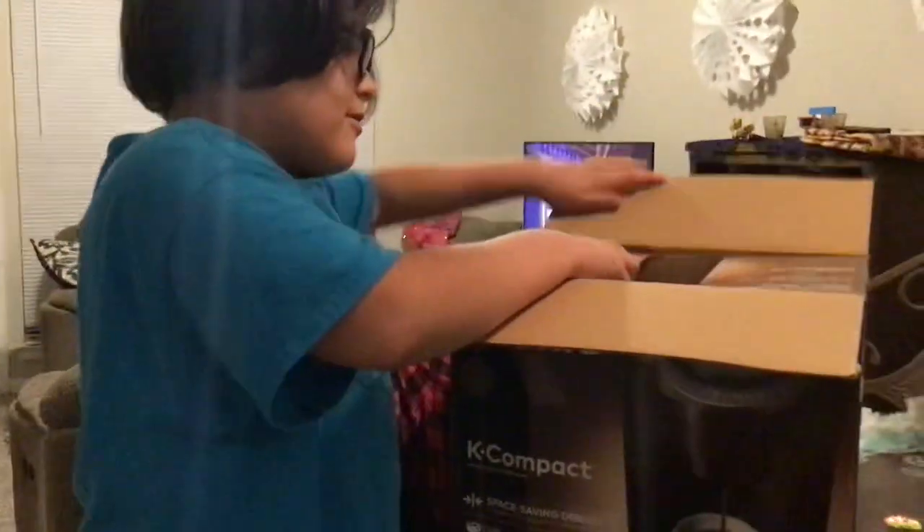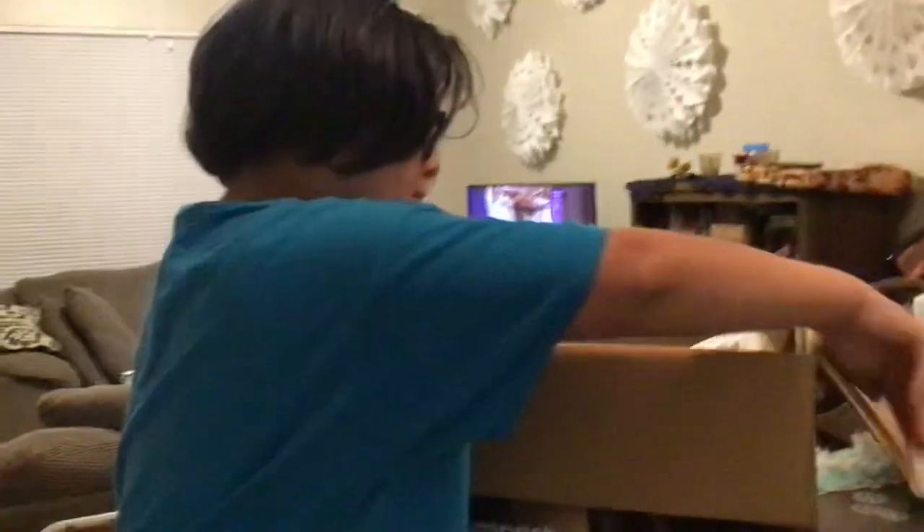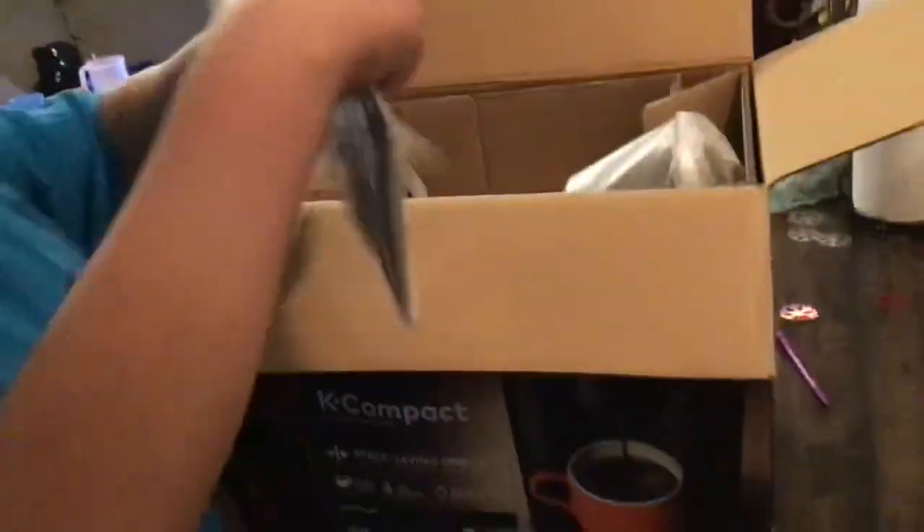My dad already cut this one — thank you, dad. What the heck is this thingy? The cardboard's covering it. Manual, plug stuff.